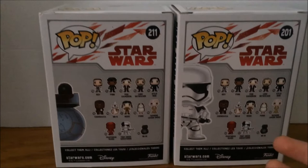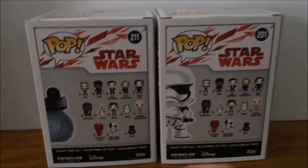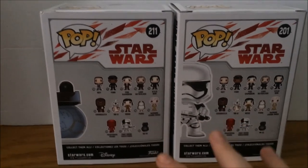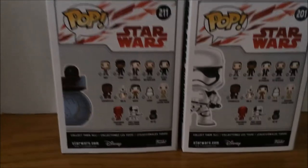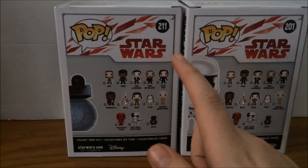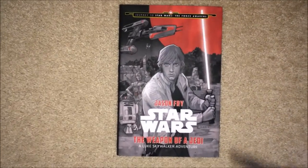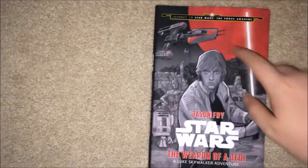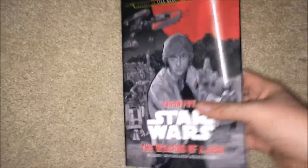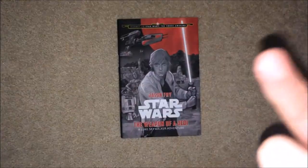If you guys haven't seen my toy hunt, it's on Force Friday Part 2 — I'll have a link right over here so you can watch when I found these two. These Funko Pops I actually got at Force Friday basically at night after the midnight opening. The 3.75-inch figures I actually waited in line for until 12 a.m. If you want to see that, click the bell for Force Friday Part 1, Part 2, and my latest toy hunt where I got the AT-ACT driver. I also got the Star Wars: Weapon of the Jedi Luke Skywalker book, which I was actually reading while waiting in line for Force Friday.